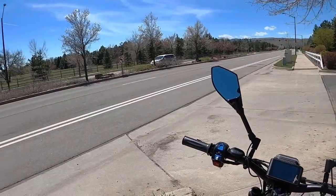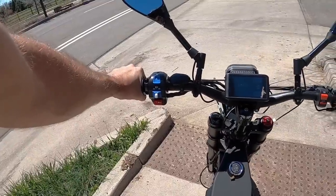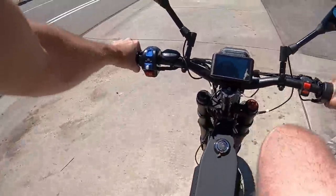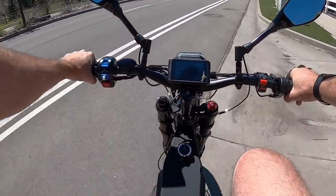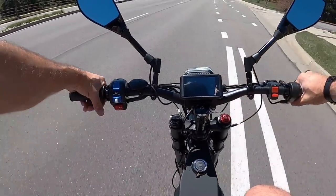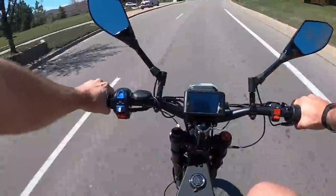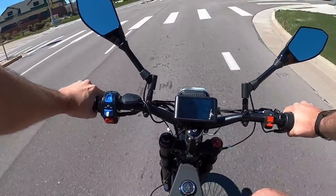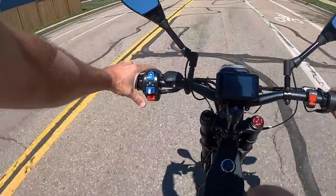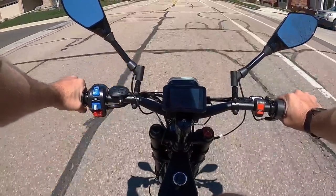I'm going to do a little loop on the road here just to demo the speed potential. We hit 47 miles per hour there — so plenty of speed.